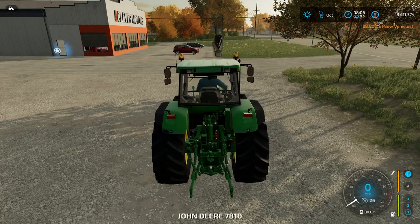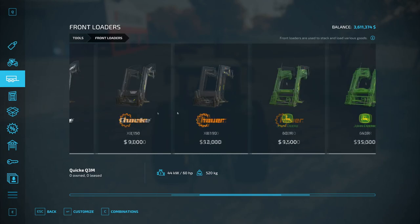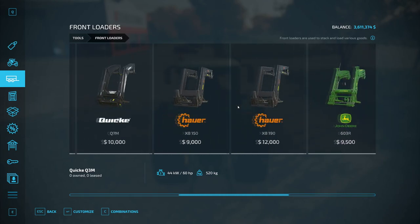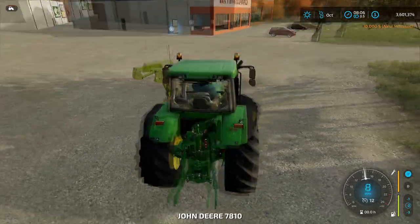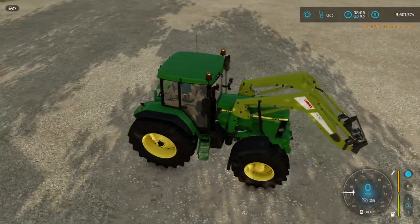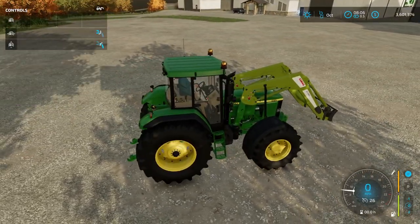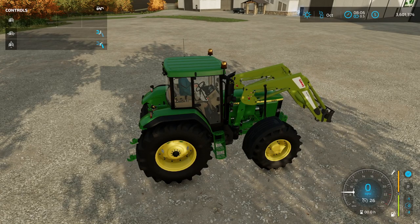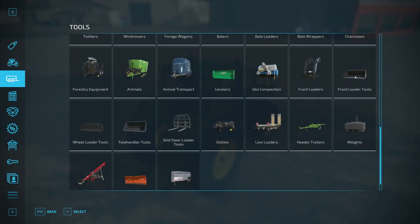Now we have to buy the front loader, which is in Tools. Again it doesn't matter which one — they all will work. Even though I bought the Hauer, I can still attach the Claas. They all mix and match. If it's a front loader, all the front loading stuff attaches to it. You just drive in and now you can move it up and down. Check your controls in the top left — you can see what the left mouse button does, and it also moves the front. Check your controls and that'll help you with all the tools.